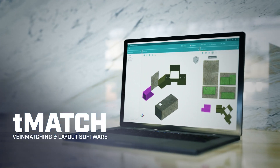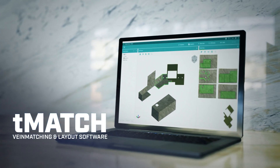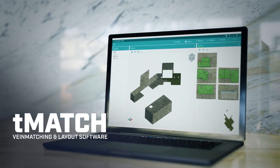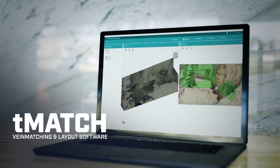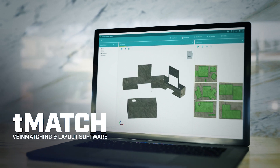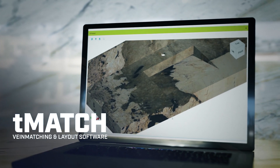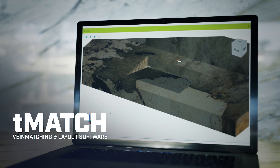SlabVision's T-Match software provides you the tools to easily and accurately visualize the layout of a job on digital slabs. Optimize your layout for beauty or yield. Perfect your vein match and share high-resolution 3D layouts for customer approval — all before even making a cut.